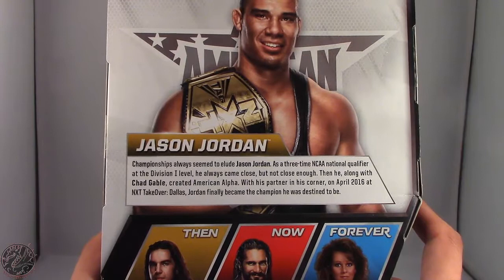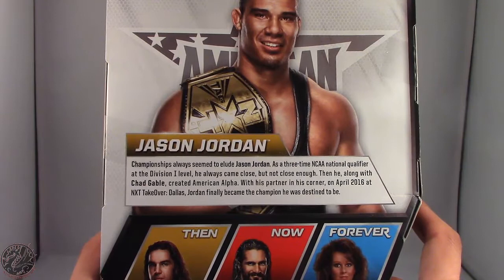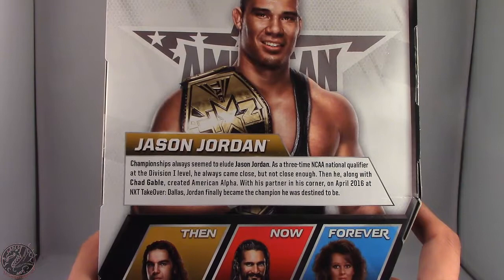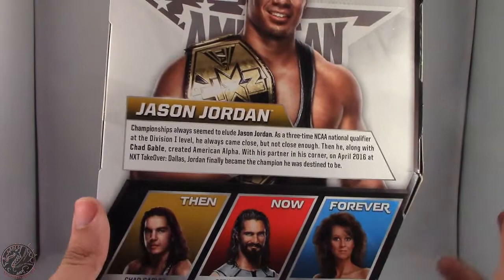Championship always seemed to elude Jason Jordan — a three-time NCAA qualifier at the Division One level, he always came close but not close enough. Then along with Chad Gable he created American Alpha, and on April 2016 at NXT TakeOver Dallas, Jordan finally became the champion he was destined to be.